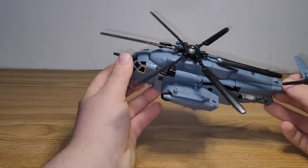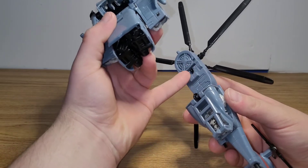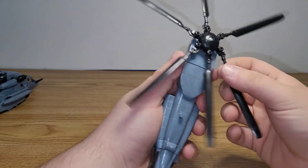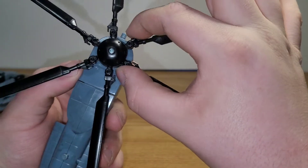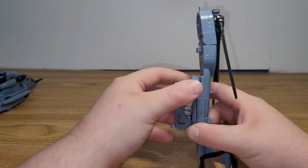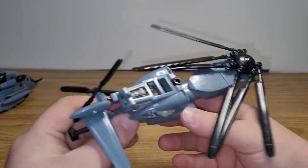For the transformation, first remove the back tail section — there's a little tab that holds it in, so just set it aside. Then collapse the propellers in; there's a little arrow showing where to pinch so you can bring them down. Then bring this little compartment around and rotate it, tabbing it in. That section is all done.